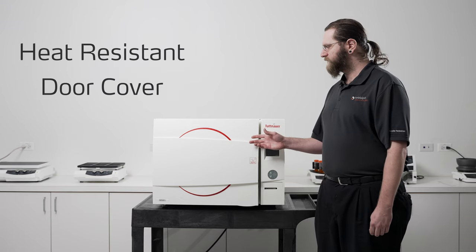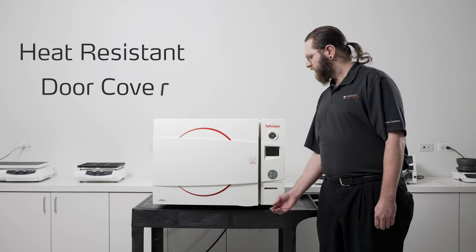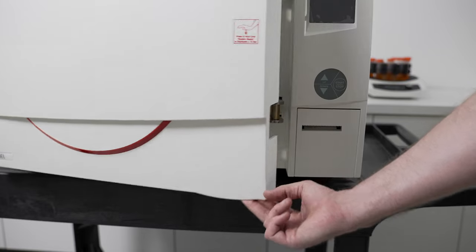Next I'd like to talk about the plastic door cover. It's made of a heat resistant plastic. When opening the door, please open it from the bottom with the recessed handle.